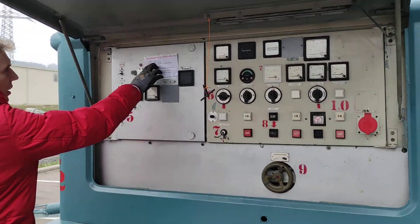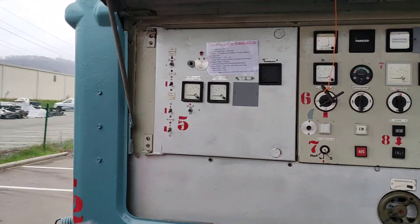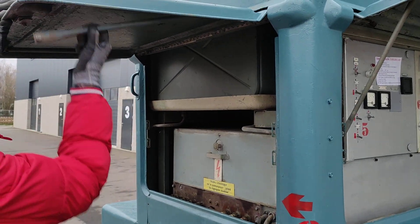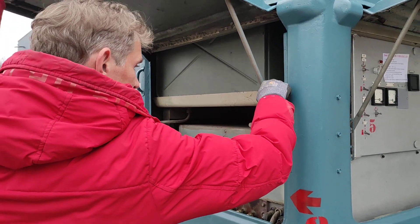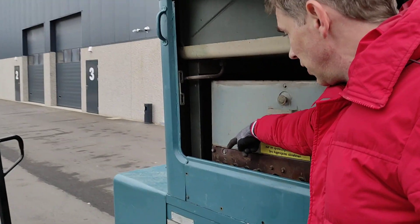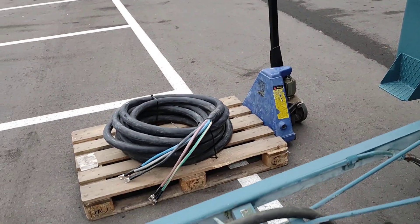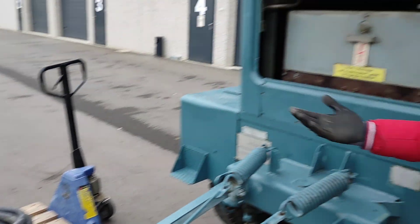Second point: check the electricity connections. Number two is here — open the cover. Inside you have the connections. The cable is provided; we'll hide it under the generator.